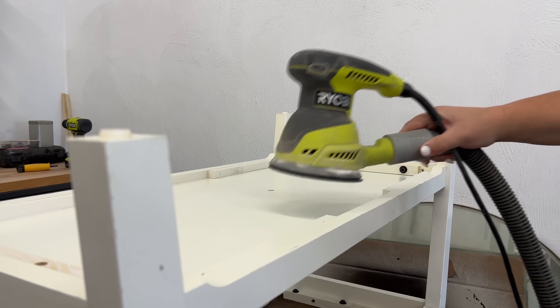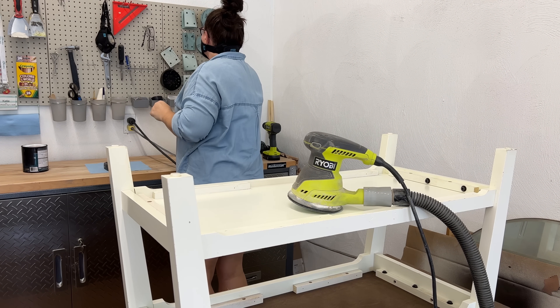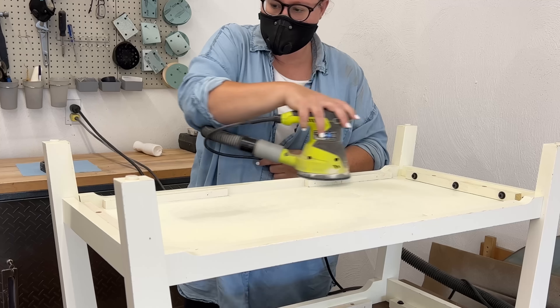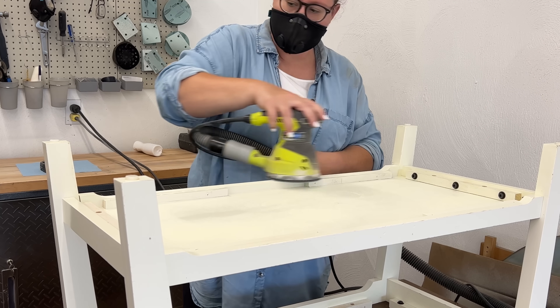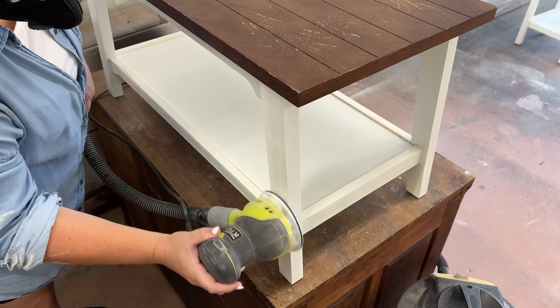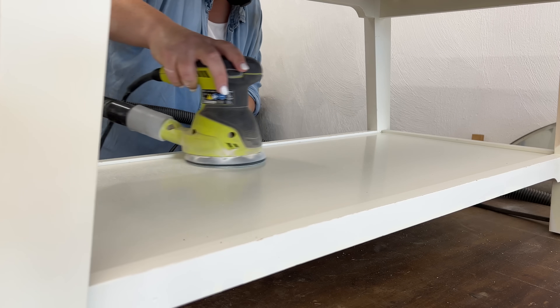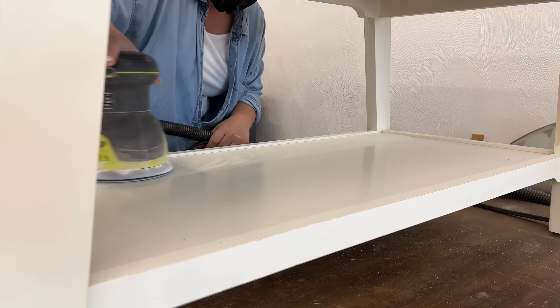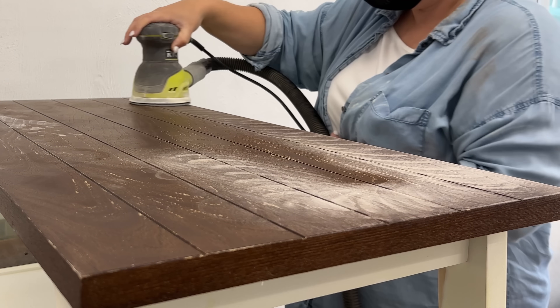Next up it was time to sand, and I needed to sand these for a few different reasons. I wanted to make sure that I knocked off any of that original finish that was already coming loose so that it didn't keep flaking off underneath my new finish. I wanted to smooth out some of the deeper scratches and dents around the edges, and I wanted to create some micro scratches in this slippery finish so that my primer has some sort of texture to grab onto.